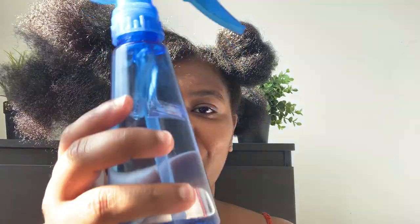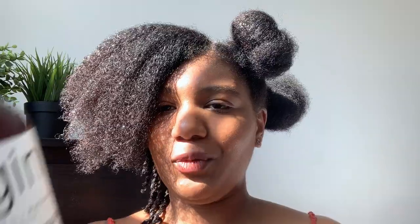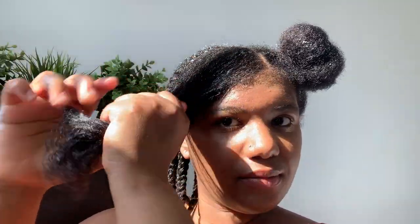Now I'm going into my second section right here. I'm going to take it out of this little bun, go ahead and spray it with some water and the TGIN Miracle Repair Protective Leave-In Conditioner. Then I'm going to go ahead with my Denman Brush and brush that through. I'll be dividing this section into a smaller section to make it easier to twist. Having a protective style can help you retain growth and length in your hair by using really great ingredients that can help you retain moisture. What I use are intense moisturizing products that can help me reduce breakage, prevent split ends, and also repair hair damage.